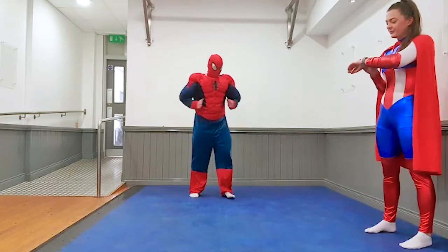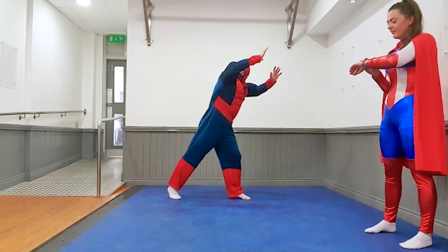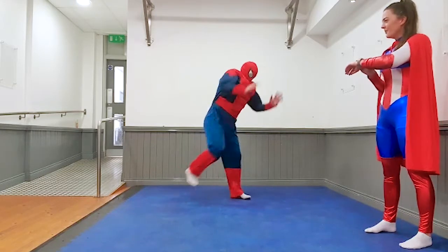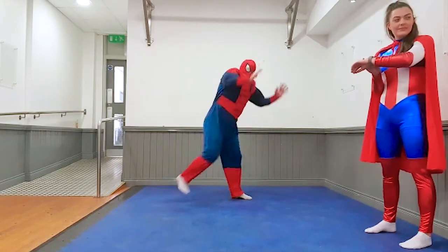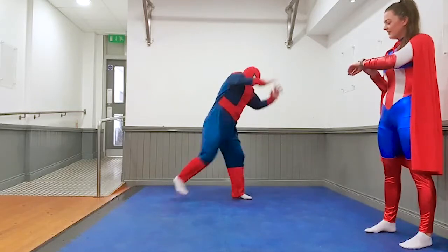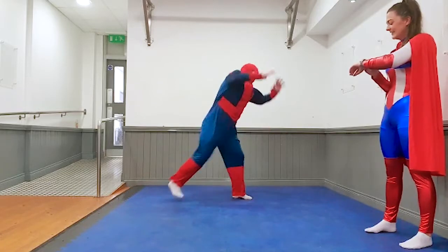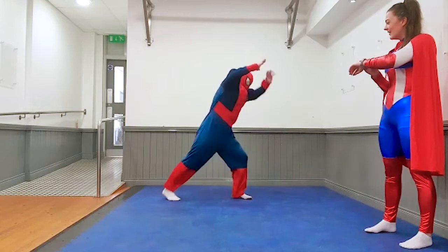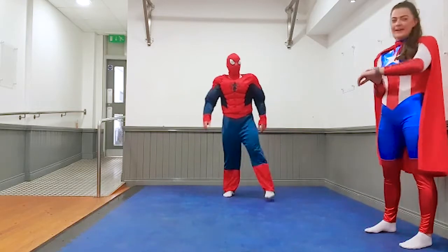Good job kids, keep it going. And off you go. Ten seconds Spider-Man. Five, four, three, two, one and rest. Good job.